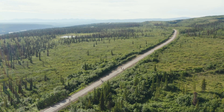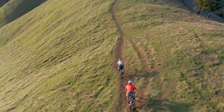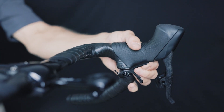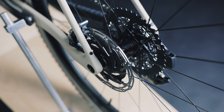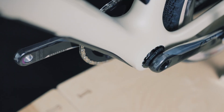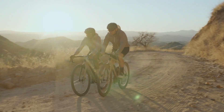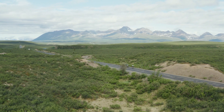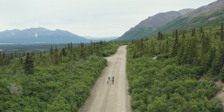For those who venture into more technical terrain, or simply prefer the added confidence that a lower center of gravity provides on the descent, the MOG features a round 27.2mm seat tube and is dropper post compatible. Other technical features include a threaded T-47 bottom bracket and a UDH derailleur hanger, ensuring that the MOG will be compatible with current and future drivetrains. If you're looking for the pinnacle of modern gravel performance, look no further than the MOG.